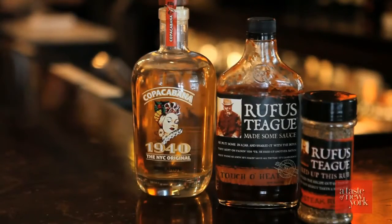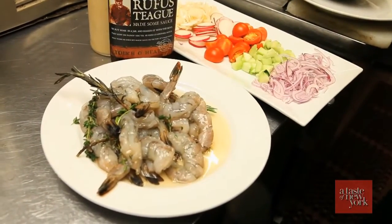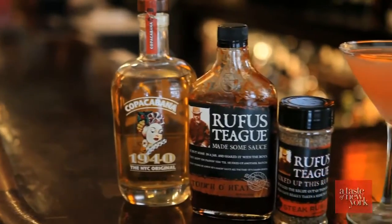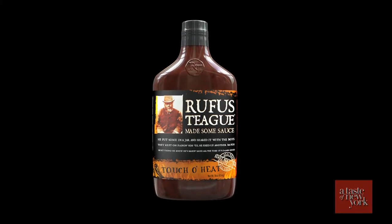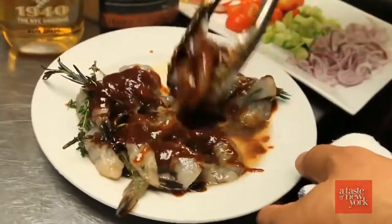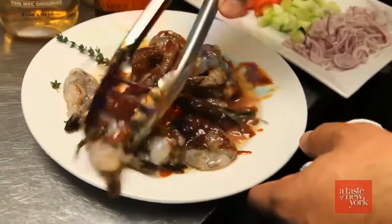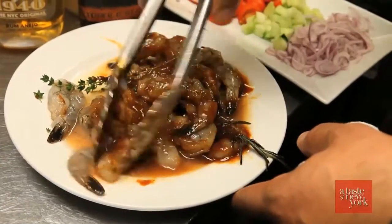We want to make sure that we have tons of rum because it's summer, so we're going to drench our shrimp. We've already been marinating that with a little bit of garlic and spices. We're also going to add our barbecue sauce — I like to do this with a touch of heat. It's a great sauce from Rufus, and I like the combination of spices and heat that is also in this sauce. Go ahead and mix your shrimp, let it get nice and coated. We're going to let this sit for around half an hour, make sure those flavors marry together, and you can create some magic on the grill. Come on, let me show you.